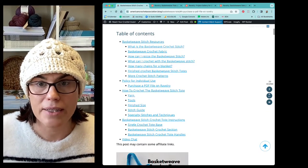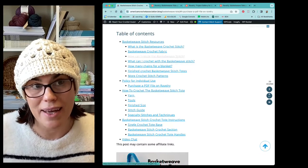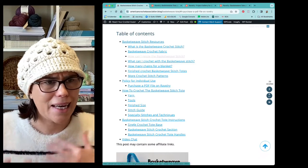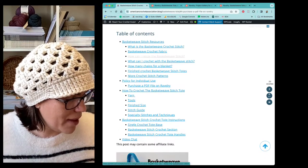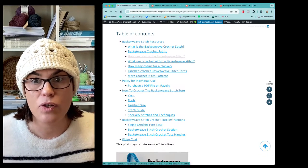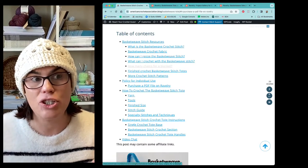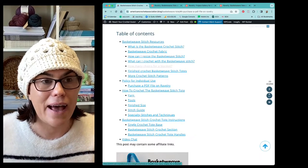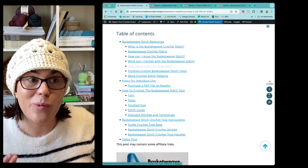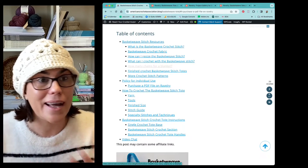I talk about the basket weave crochet fabric and what it's great for, and then I talk about resizing something like the basket weave stitch. I know you guys want to learn stitches, you do want to make a small swatch to try them out, but then you want to turn those into something bigger. So many people ask 'what can I crochet with the basket weave stitch?' and 'how many chains do I need to make a blanket?' I outline it right here so that depending on what yarn you're using and what size blanket, you can transform the basket weave stitch into a blanket in any size with any yarn.